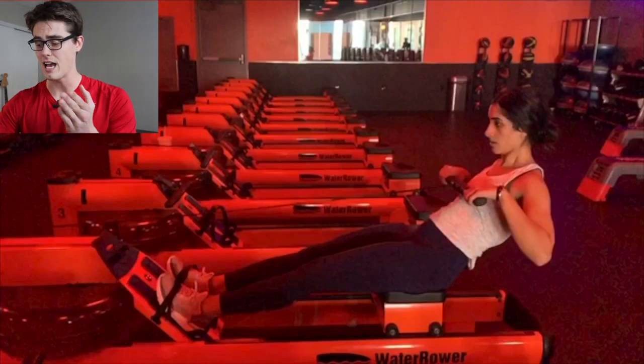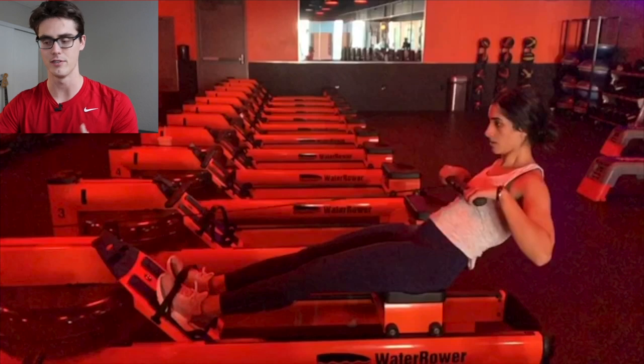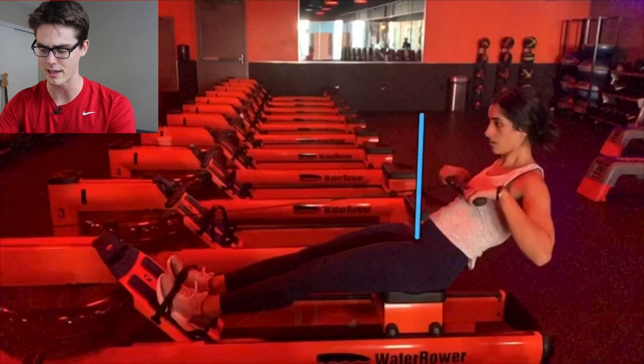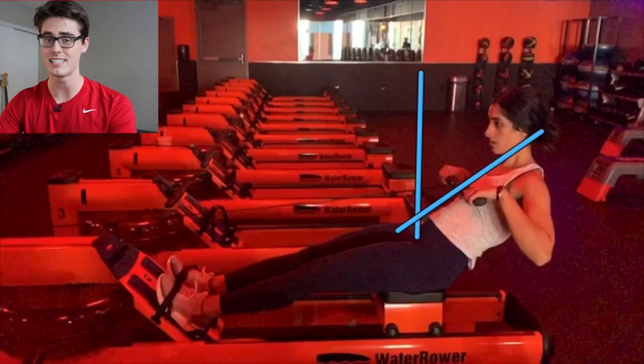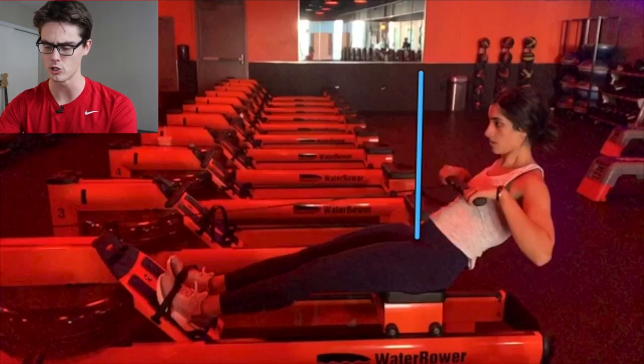Starting here at the finish, one thing that is awesome is the layback — it's very, very good, getting that body past vertical. A lot of us tend to struggle with getting that lean back, and the lean back can really hold us back. While a lot of us end up rowing vertically, here leaning back at this angle is exactly what you need to really transfer the momentum of your rowing stroke.